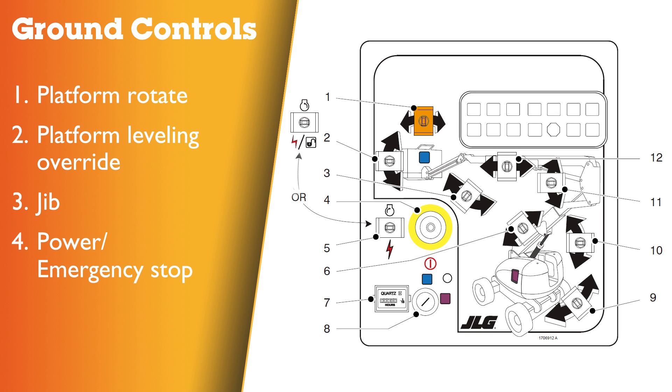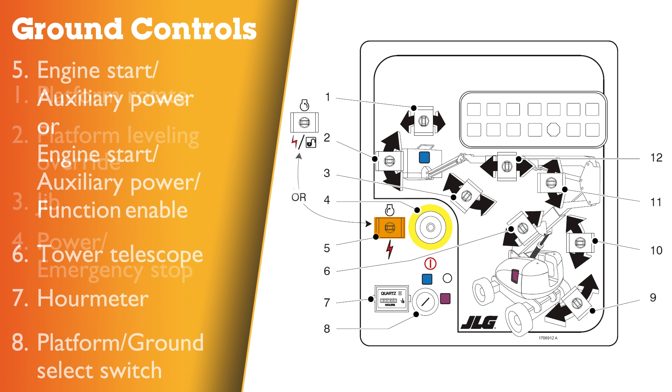Number one: platform rotate switch. Two: platform levelling override switch. Three: jib switch. Four: power or red emergency stop button. Five: engine start or emergency auxiliary power, or engine start, emergency auxiliary power or function enable switch.